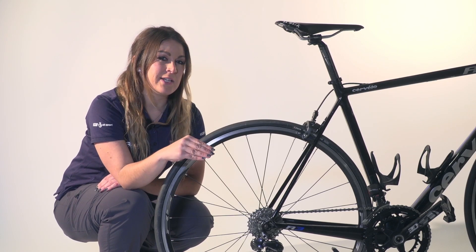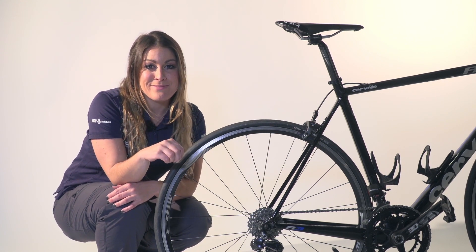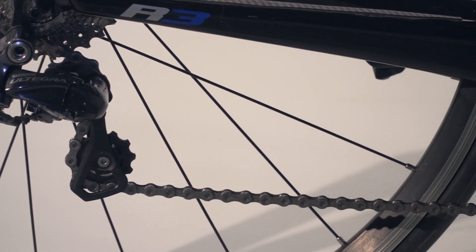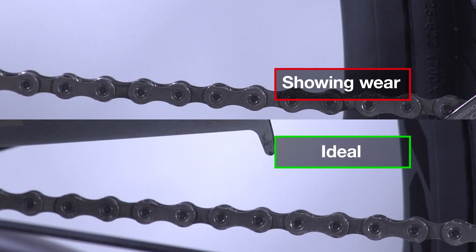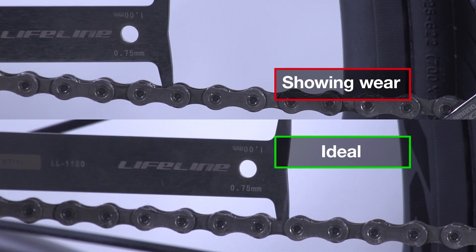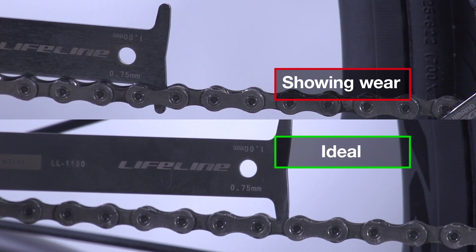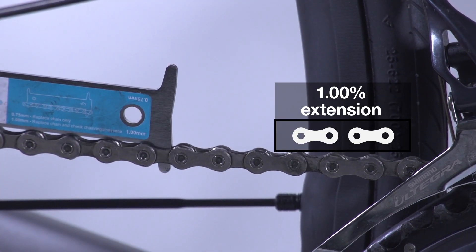And finally, check your chain stretch. Now this isn't actually stretch, but wear to the chain pins and the internal surface of the roller, making the chain longer — hence the term stretch. You'll need a chain checker to do this, but they don't cost too much.